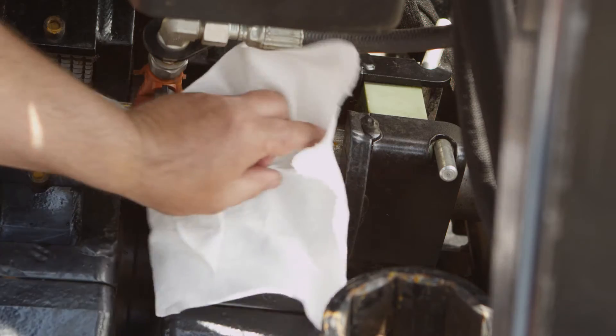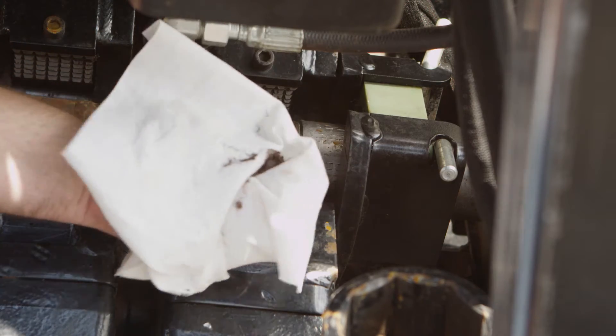Inspect the area and remove all flammables. This can range from petroleum, grass, to a shop rag. It may be necessary to clean or shield any sensitive components from heat or weld spatter.